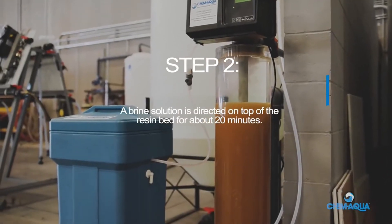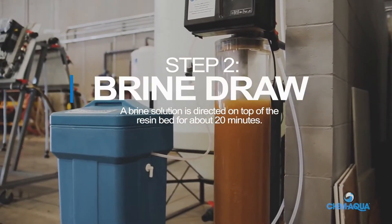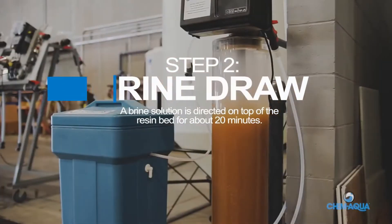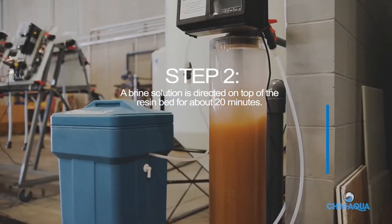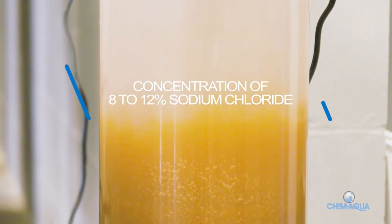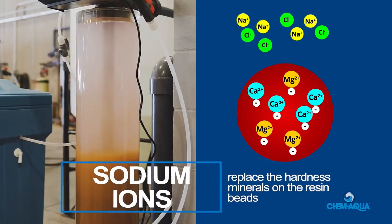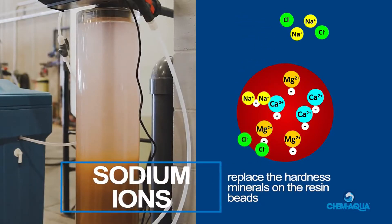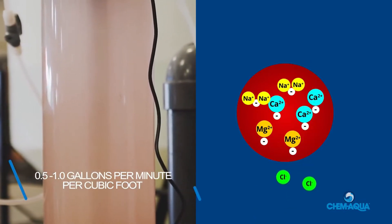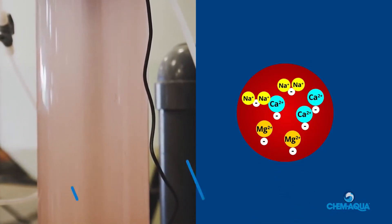Step 2: Brine Draw. A brine solution, dyed red in this example, is directed on top of the resin bed for about 20 minutes. This brine has a concentration of 8 to 12 percent sodium chloride. The sodium ions in the brine replace the hardness minerals on the resin beads. Brine draw is most effective at a flow rate of 0.5 to 1 gallons per minute per cubic foot of resin.